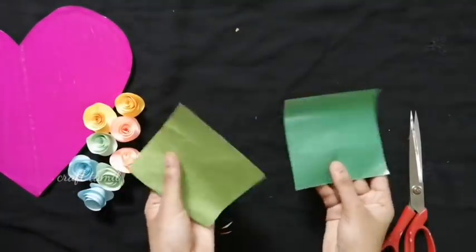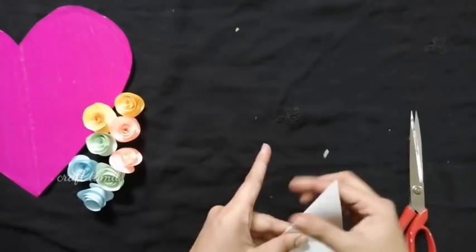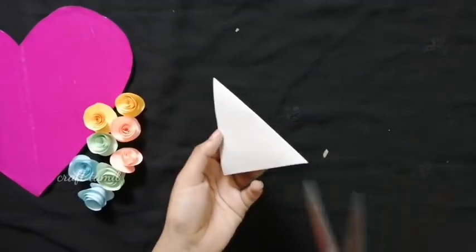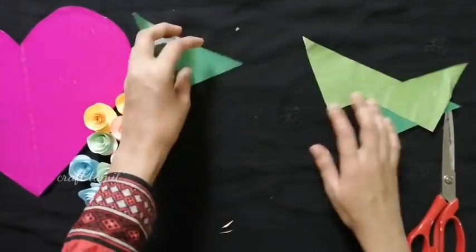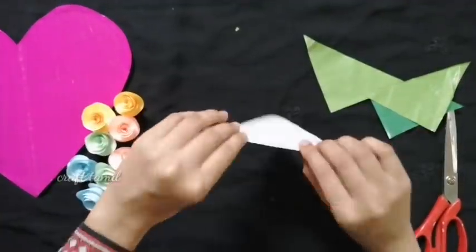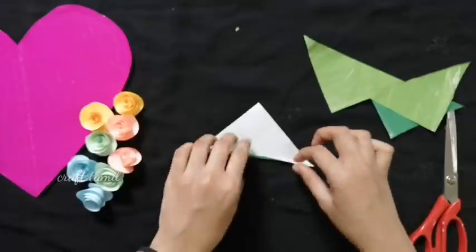If it is marked at 10cm, it will be better for the leaf. Cut it to 4cm by 10cm. Cut 2 color papers and fold them. Cut to 10cm and then cut to a triangle shape.